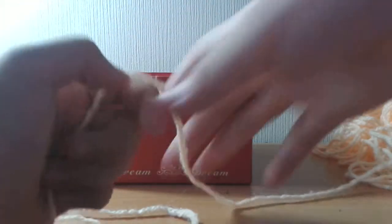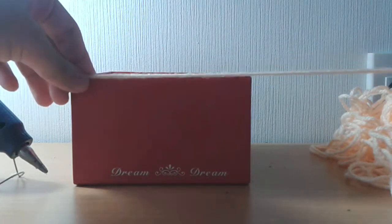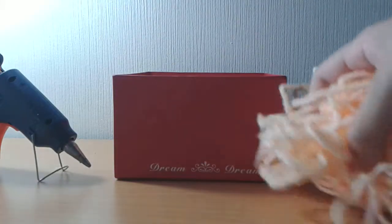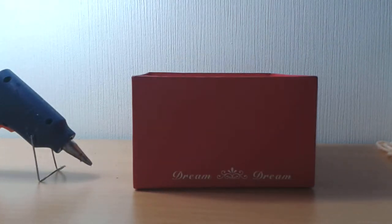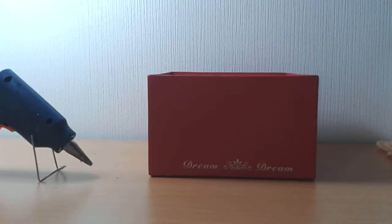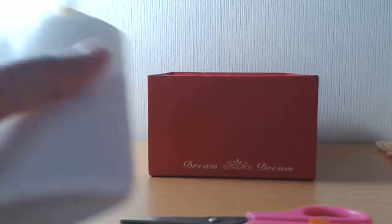I'm going to use this too, just wrap this around the box. You will need a string or ribbon or yarn — I'm going to be using this orange yarn. You're going to need a box of your choice; I'm going to use a small one. A hot glue gun, some scissors, and maybe just for some decoration some beads and some glue. I took the labels off, so yeah.